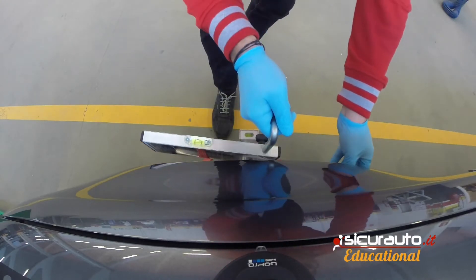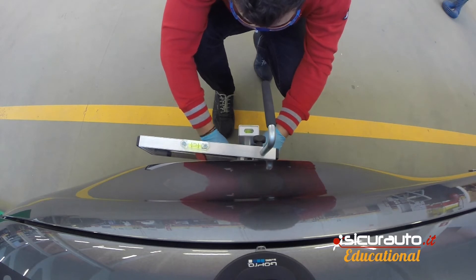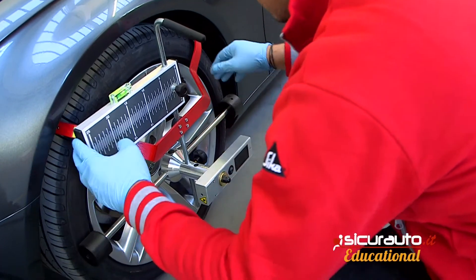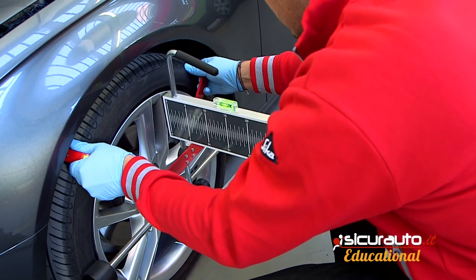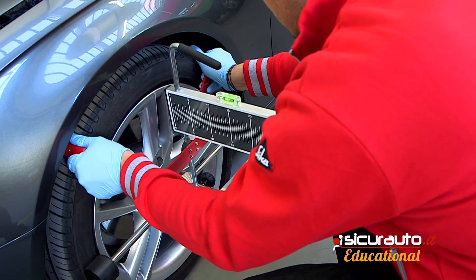For this reason, most of the recalibration operation consists in the perfect positioning of the CSC panel compared to the car on three axes: vertical, transversal and longitudinal. As you can see, the accuracy of the position should be millimeter-precise.